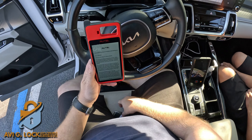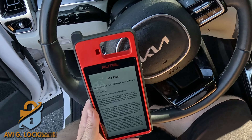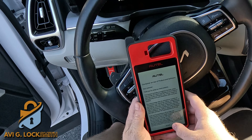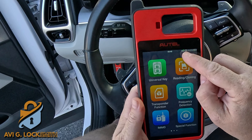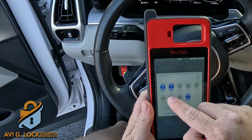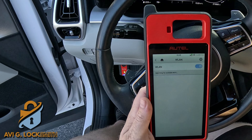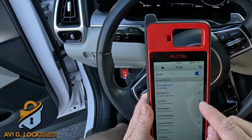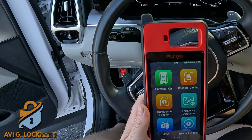I always start with the ignition in the on position, so I press the start button twice and all the dash lights come up, then hit accept. We want to make sure the VCI is connected to the dongle, and second, that we have a good internet connection, because this car needs to be programmed via internet. It's connected to my shop Wi-Fi.